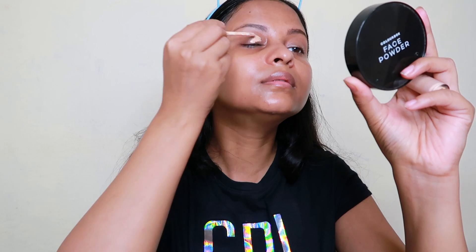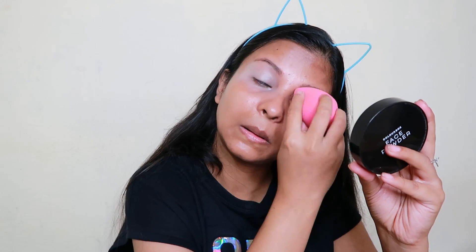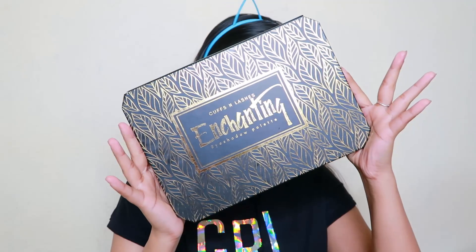Now let's go to the eyeshadow. Before applying eyeshadow, we will apply the base. I am using my all-time favorite Swiss Beauty Concealer. I have applied the concealer properly on my upper lids. My outfit is western, so we will create a general look. Now let's go to our star product — I am using Cups and Lasses' Enchanting Palette. This is the eyeshadow palette.